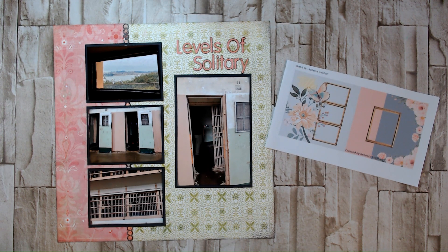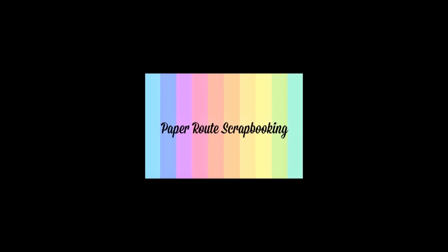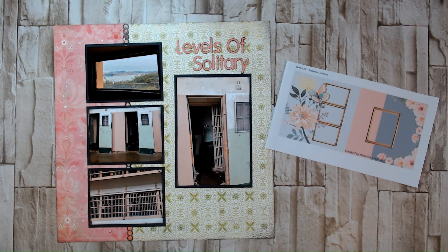Hey and welcome to Paper Route Scrapbooking, I'm Nadine. Today I'm participating in 30 Days of Sketches with Christie's Beautiful Life Series 16. Hello everyone and welcome to my channel — today we are going to be working with this beautiful sketch from Rebecca Lockhart, and she is on YouTube as Rebecca Lockhart Scraps I believe.